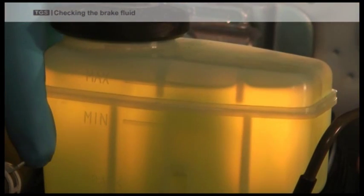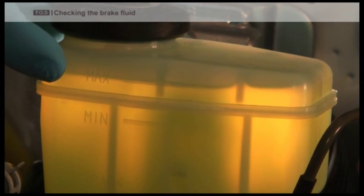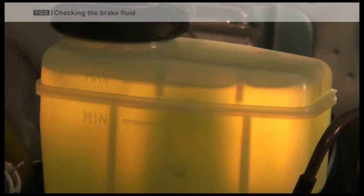If this happens, you will need to bleed the brakes and refill the tank to its maximum level. The assistance of a mechanic may be required to carry this out.